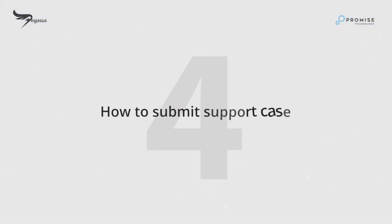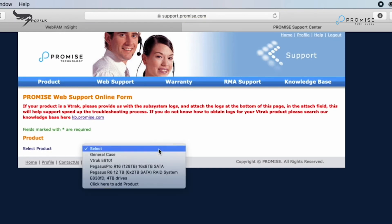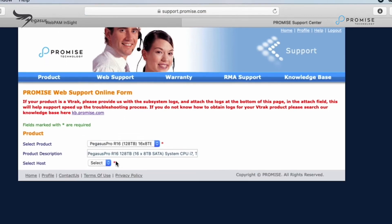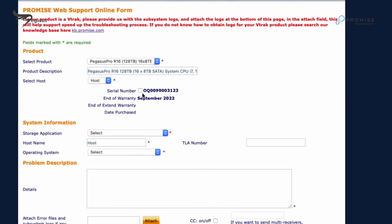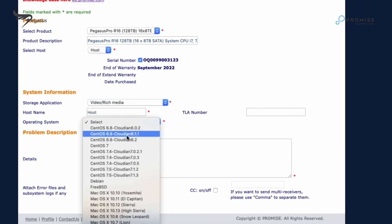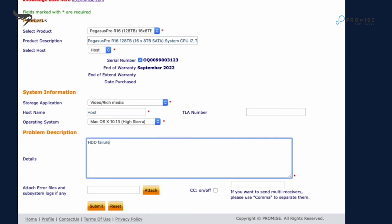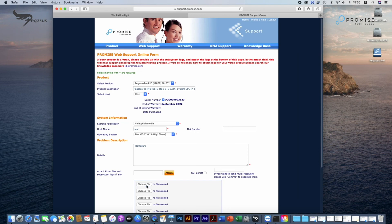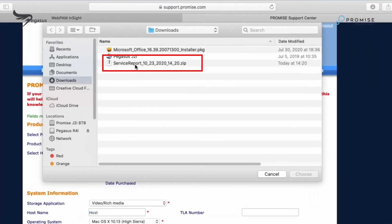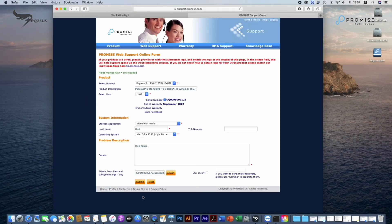How to submit support cases. You can submit a web support ticket now. Click Open New Support Case from the Web Support drop-down menu. Fill in related information, including storage application, host operating system, and describe the failure symptom here. Then attach the service report as you can see here.